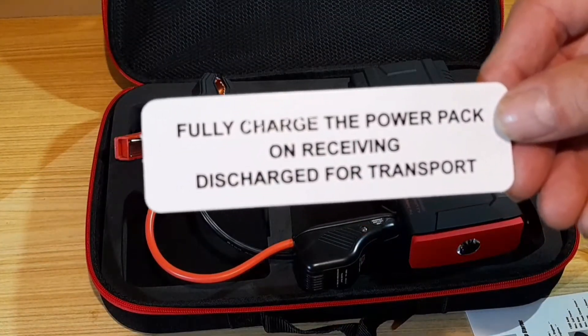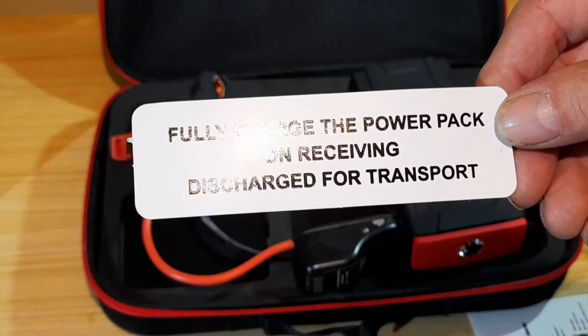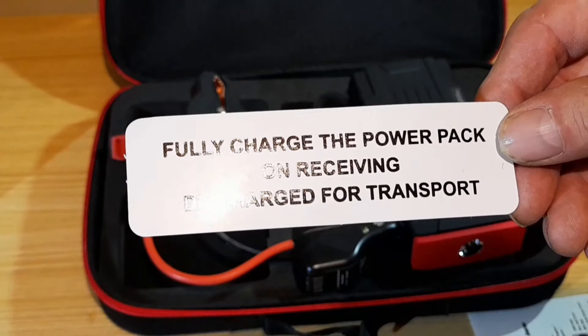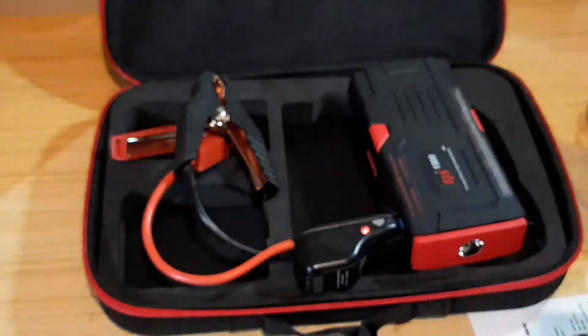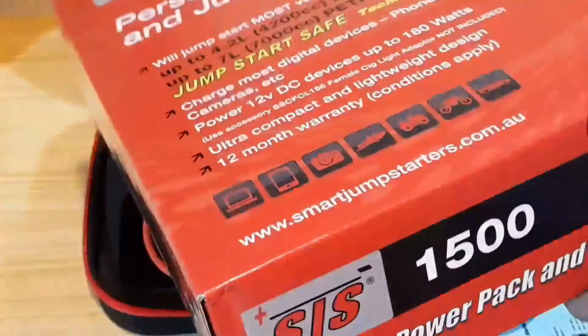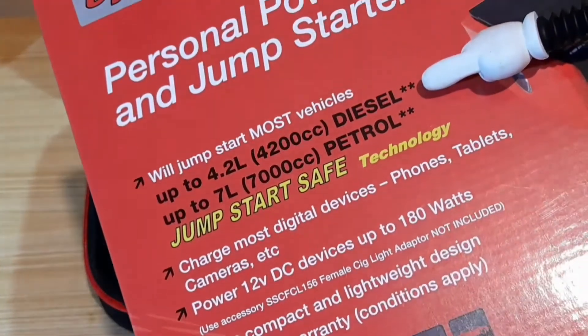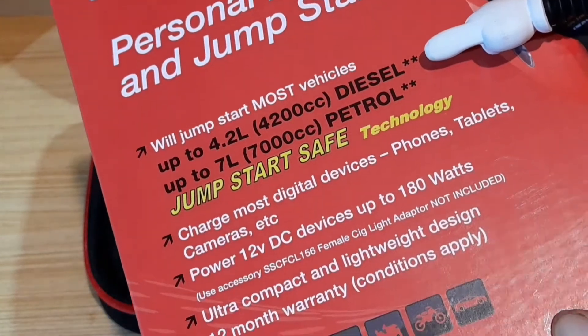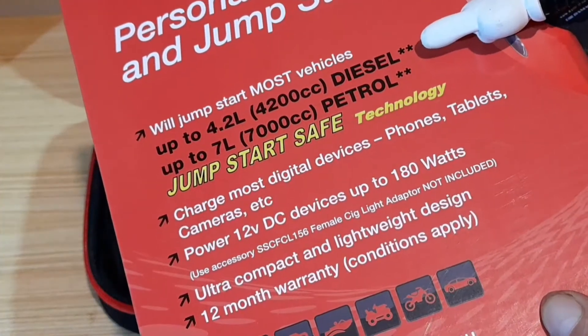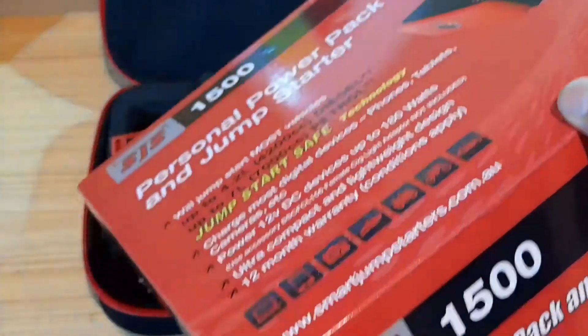The unit is noted as discharged for transport, but when I got mine it was 75% fully charged, and it was able to start a diesel engine of 4.6 litre capacity at just 75% charge. So that's pretty impressive.